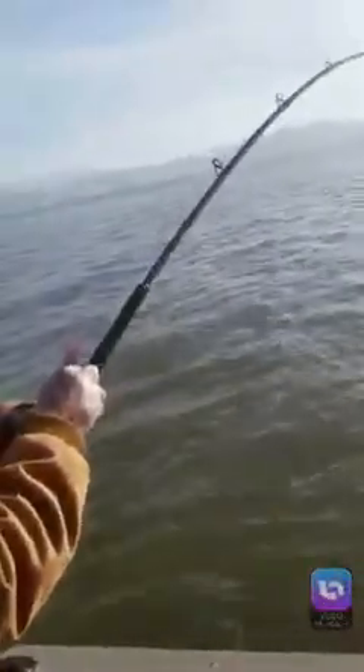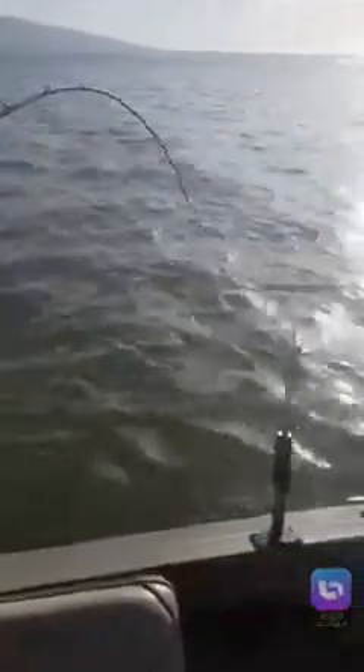Oh, where are we going? I'm going underneath the boat, fucker. That's a nice fish there, buddy.